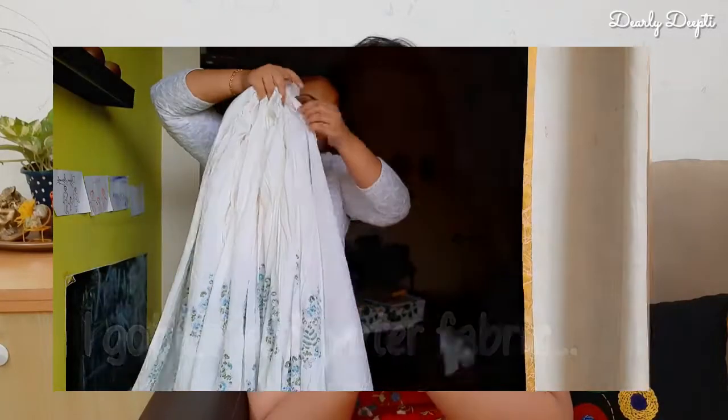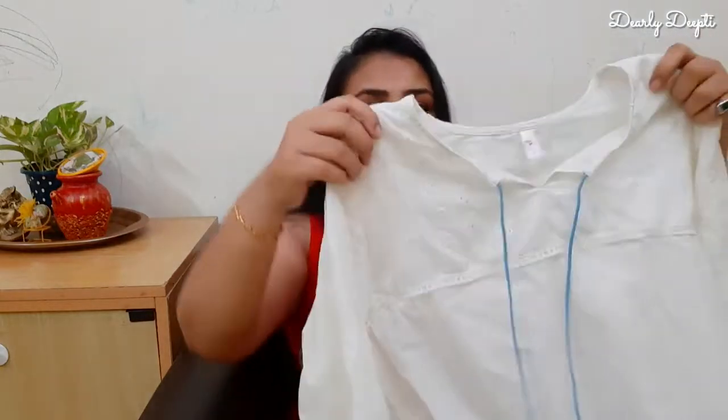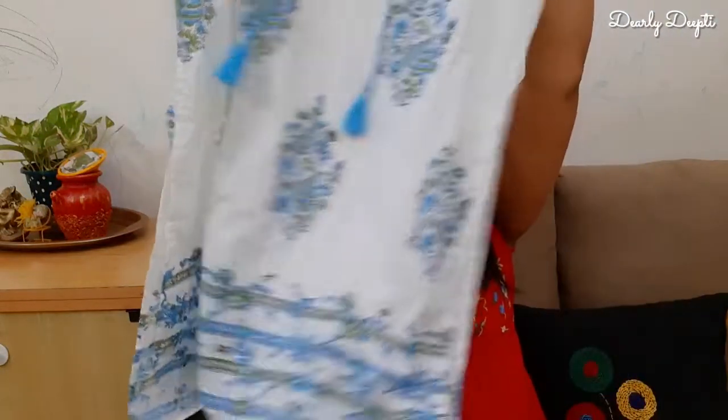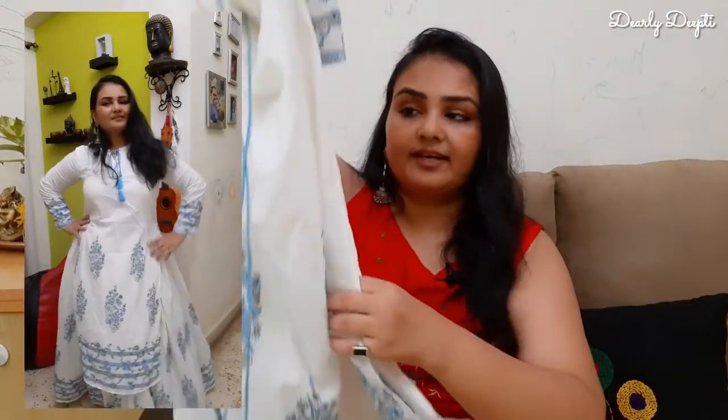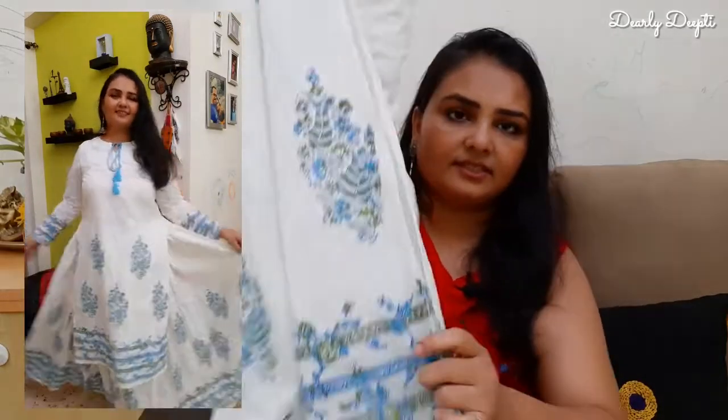It turned out to be a really good skirt — a straight fit. I made a very long slit, so it became a long straight-fit skirt. Since I have a pear-shaped body, a straight fit works well for me. I made it high-waisted, like a high-waisted skirt. It looks very good and beautiful. You can see the slit here.